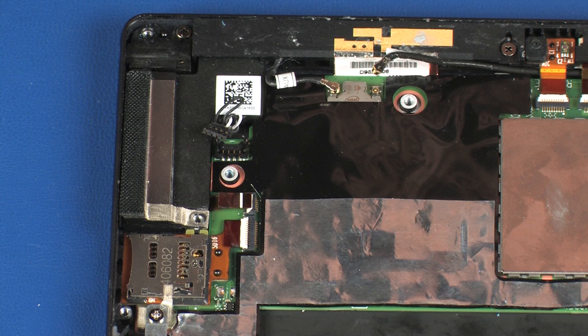CAUTION! Use care when disconnecting the wireless LAN antenna cables from the system board. Damaged cables or connectors can degrade notebook performance.